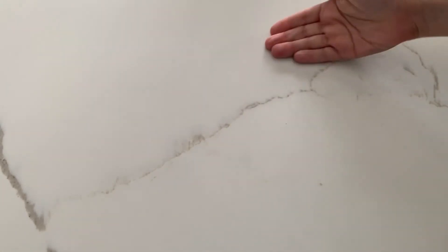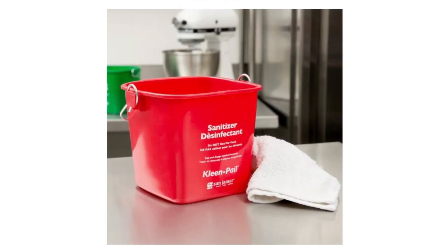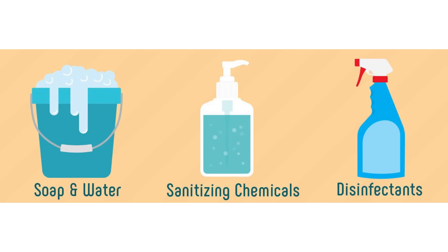Now my table is clean and sanitized. In a commercial kitchen, you will find a green bucket to hold the soap or detergent solution with hot water and soap inside, and the sanitizing solution in a red sanitizing bucket. Remember, it's very important to read the directions before using any soap or sanitizing solution so that you know you are using them safely.